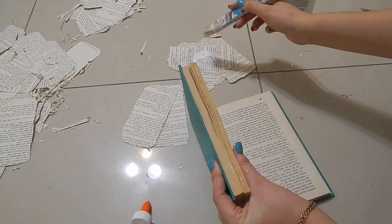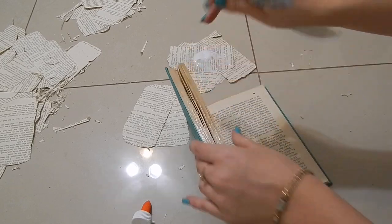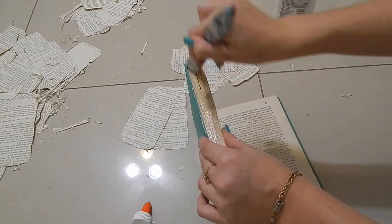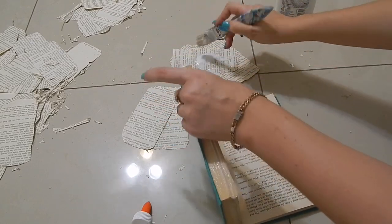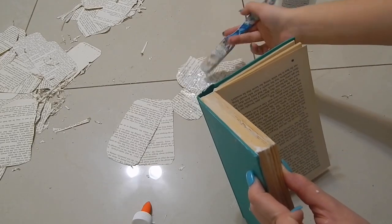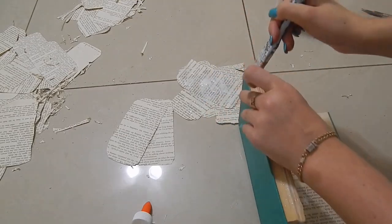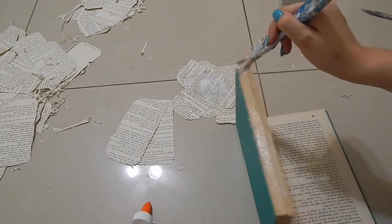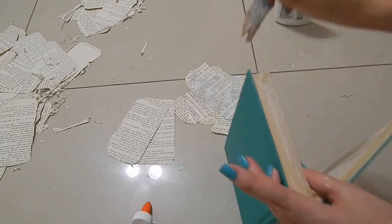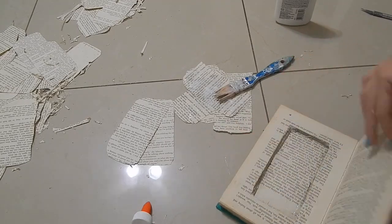When I was done putting all the pages together, I went to the side of the book — or the pages — and started putting glue there, as you can see, and went around the book, just to make it a little bit more secure. Don't worry about getting glue on the cover — it doesn't matter, it's going to dry anyway. After you have done that, just let the book dry, and then there's your end result.